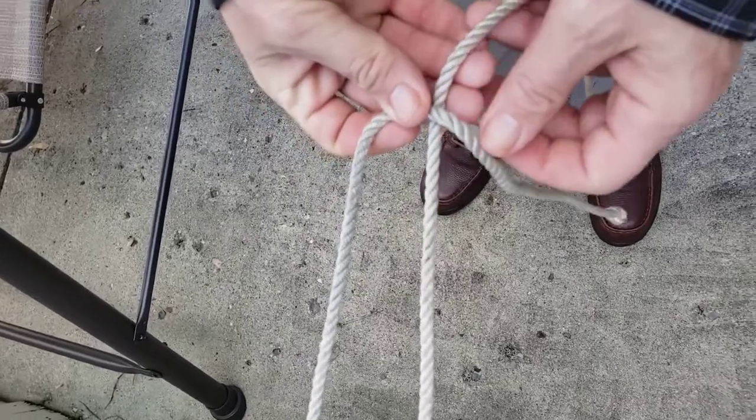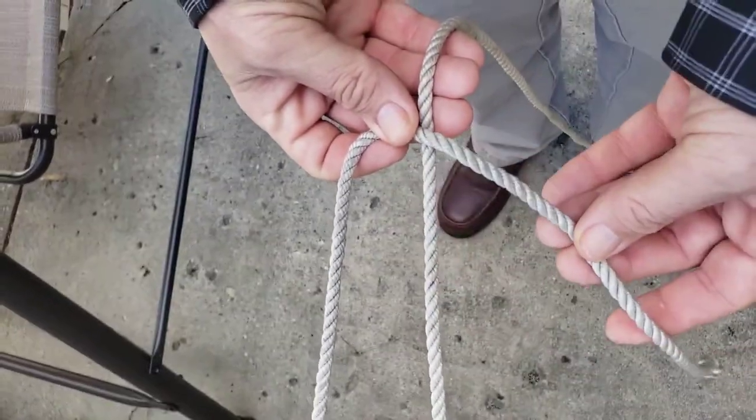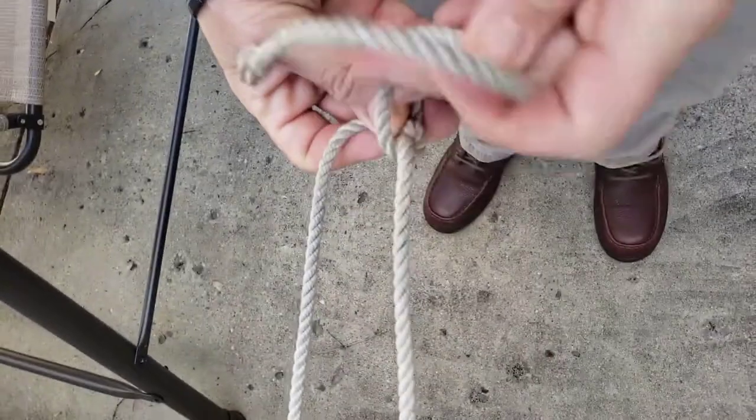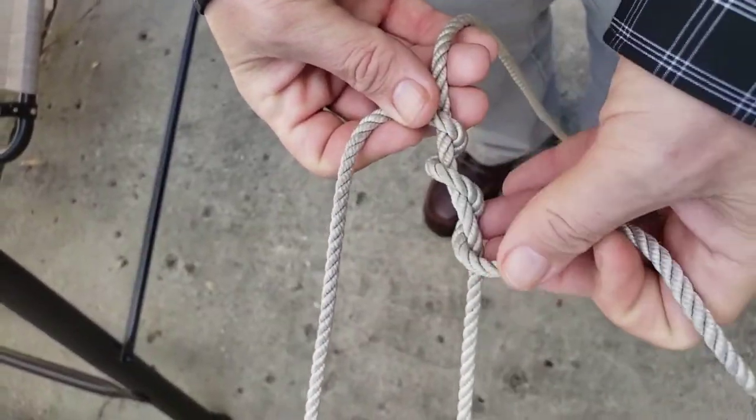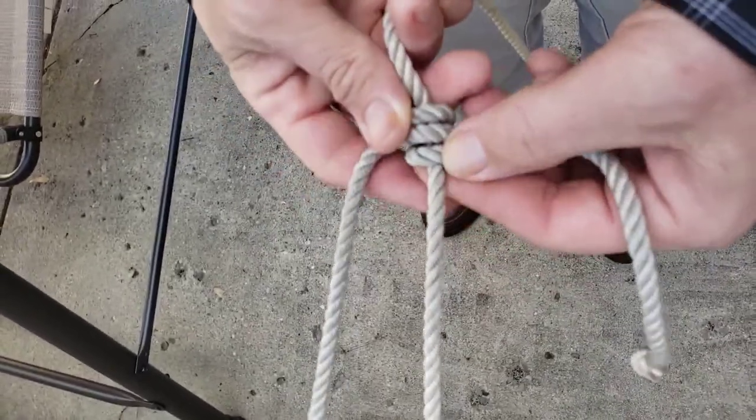I'm going to go around once again. Here's my standing end, there's my working end. And I'm going to go around twice, just like before. And kind of make those loops neat.